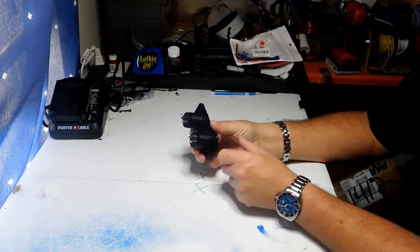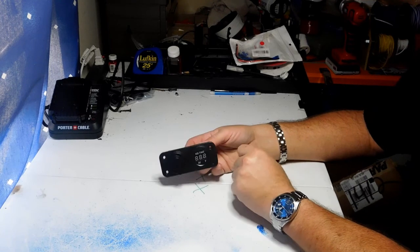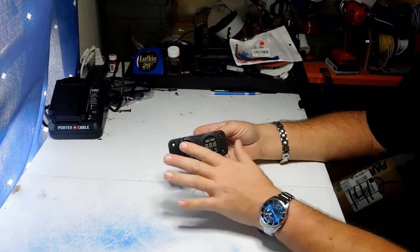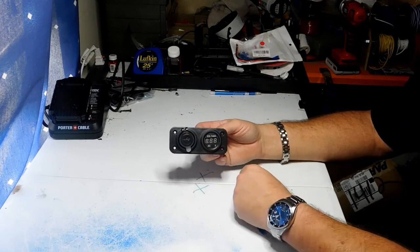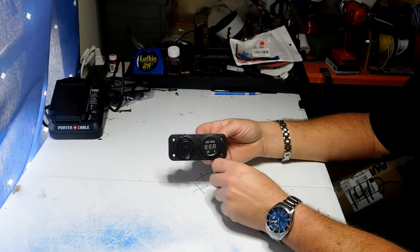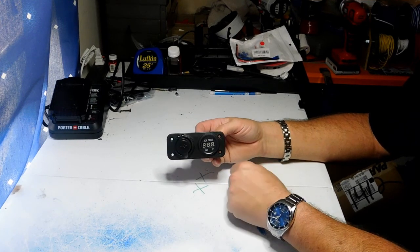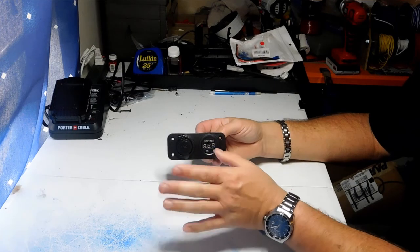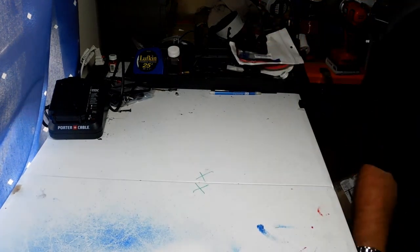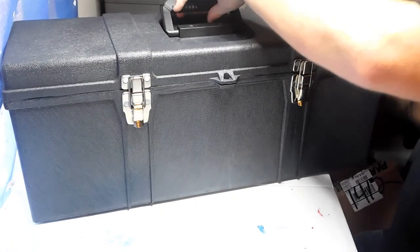It works really well — I really like these a lot on my projects. You can pop them out, scuff the plate a little, and paint it to match your project. This one is going to go in my mega boombox — I'm going to paint the cover the same color as the speaker grills. Speaking of the mega boombox, here it is.